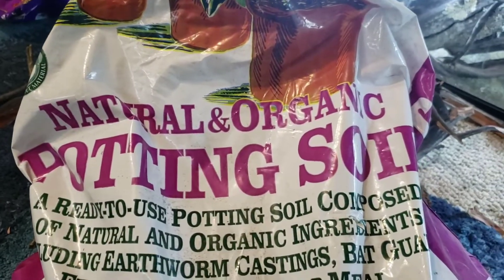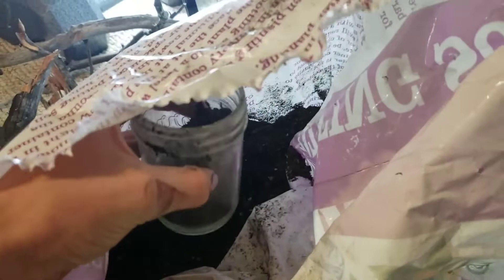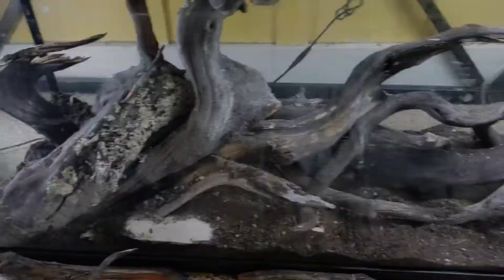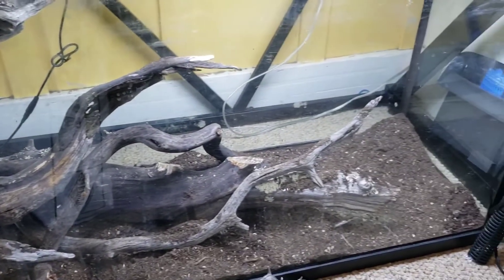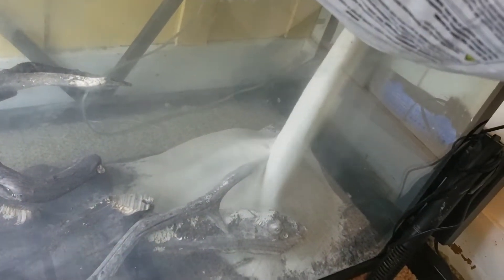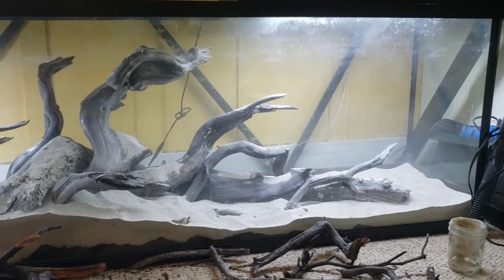One thing I wanted this tank to be is a dirted tank, because I just believe it has so much benefit for the plants. In case you're not familiar with dirted tanks, basically all you have to do is get organic potting soil — it's very important that it's organic — and put about one or two inches of it at the bottom, then cap it with sand or gravel, as you can see me doing here, just so that it doesn't float up all over the place.